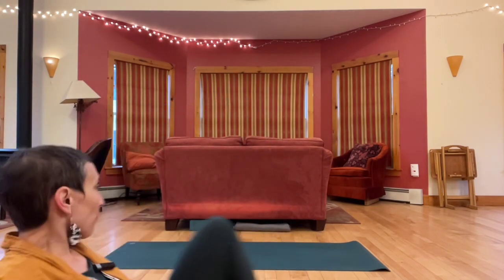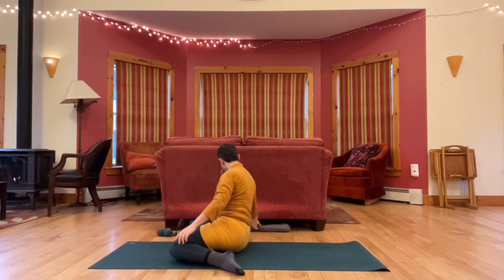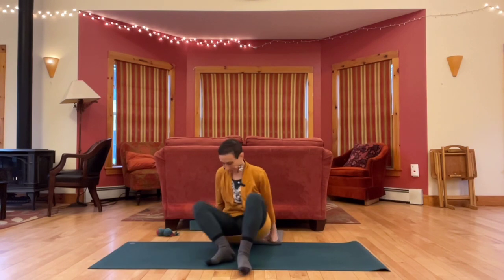Let's begin sitting. If you have something you might want to sit up on, you're welcome to grab a blanket or cushion. Come into a comfortable cross-legged position, either close your eyes or take a soft gaze.